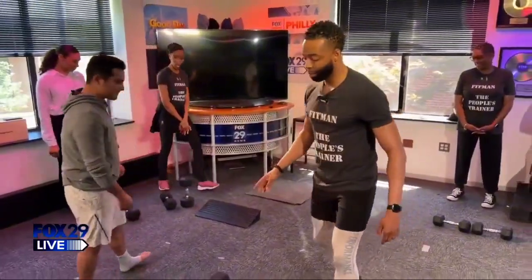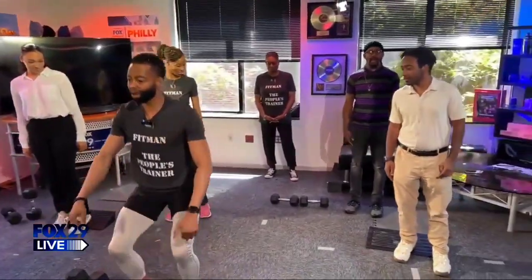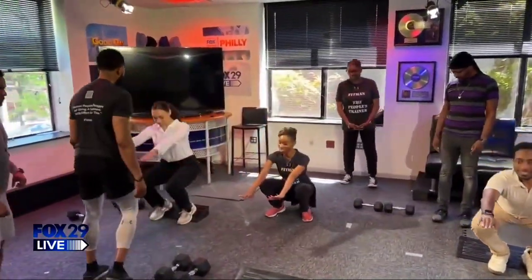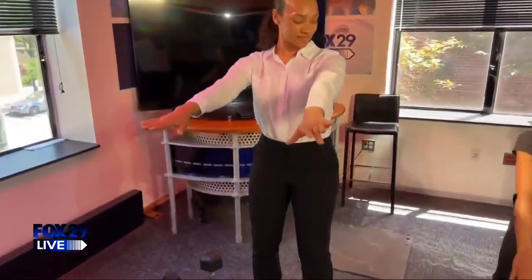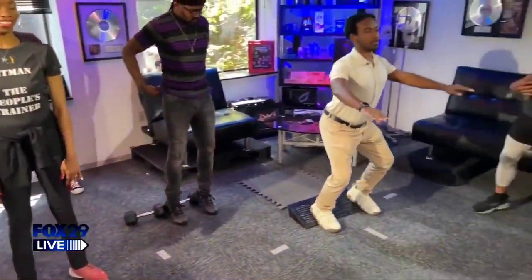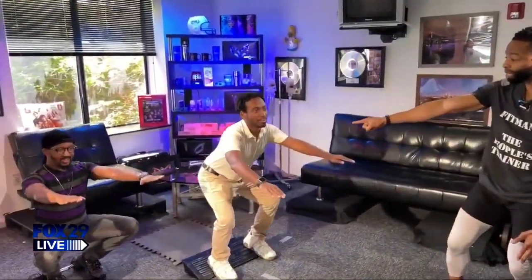What I'm going to have everybody do — just body weight. Squat all the way down, push those knees out, and then just stand right up. Turn your feet out a little bit. Bring your feet a little wider, keep your chest up, and have a seat. That's the bucket right there — that's where you've got to be.